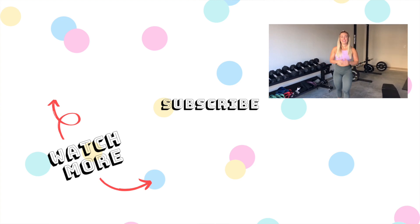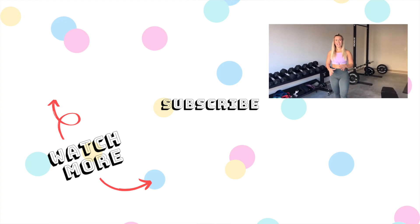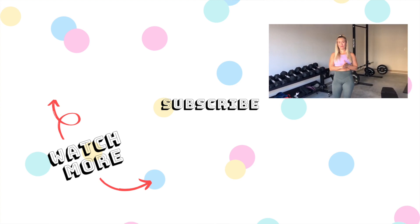Try that for a total of three to four rounds and get into those restrictions. Feel it, and let me know how it goes in the comments. Don't forget to like and subscribe. And if you want to join some amazing programming, check out DrLindsaySchmidt.com.